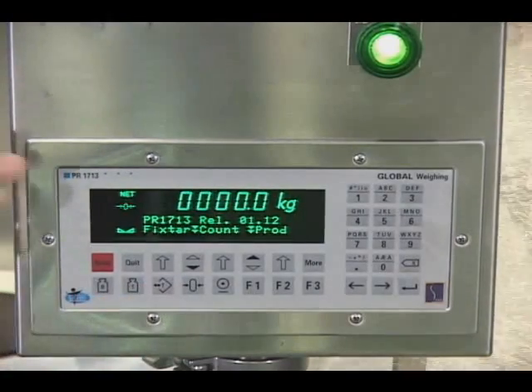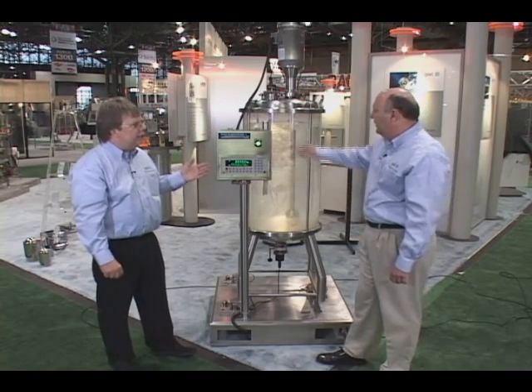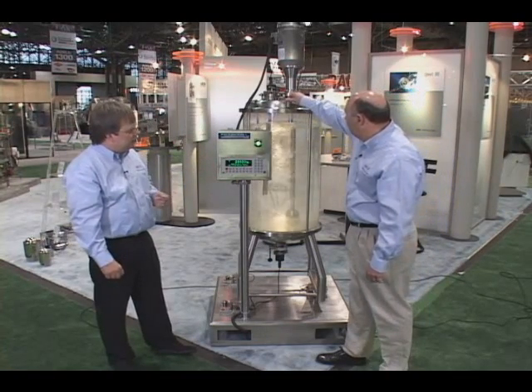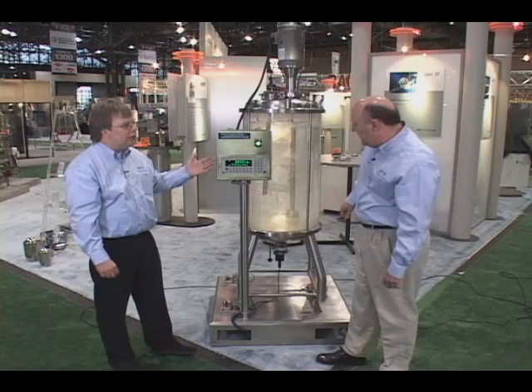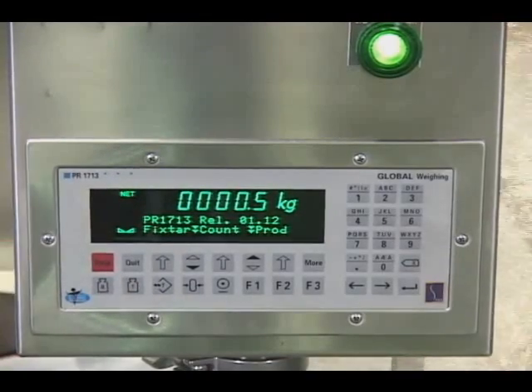If we tare it, so we have a zero display. Now you see if the display is tared — put the 500 gram weight on and you see what happens on the display if a customer adds material to it. Wow, look at that: 0.5 kg on 1,500 kgs with the load cells. That's amazing.